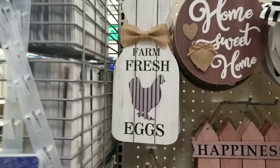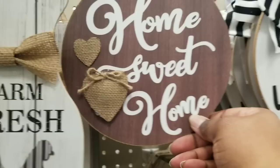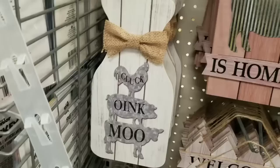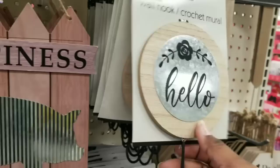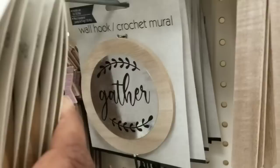I am excited about this farmhouse collection. Look at this plank style water bottle with a printed chicken — so cute. They had a variety of round signs: home sweet home and welcome with little accents of burlap and black and white striped ribbon. This is possibly one of my favorite pieces — a real corrugated galvanized metal pig that says happiness is homemade. They also have little round hooks that say hello and love, usable year round, and even one that says gather.